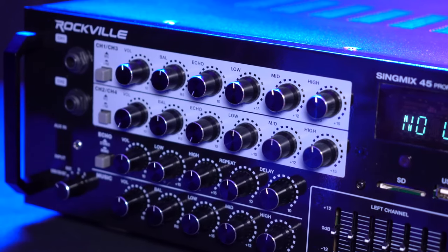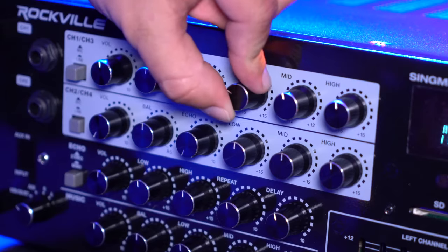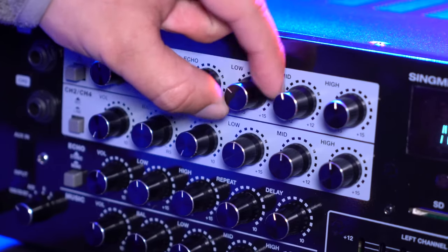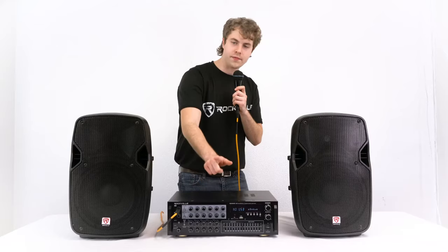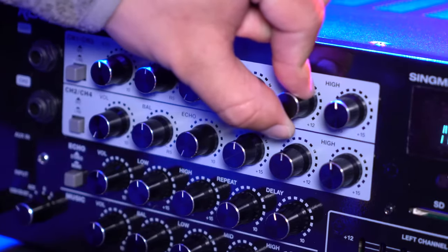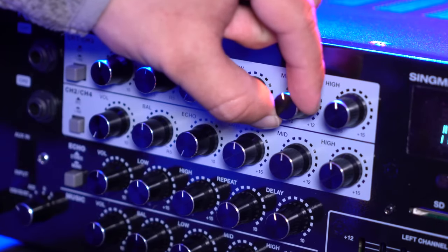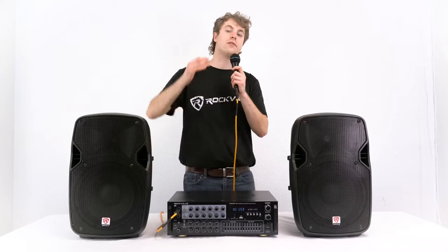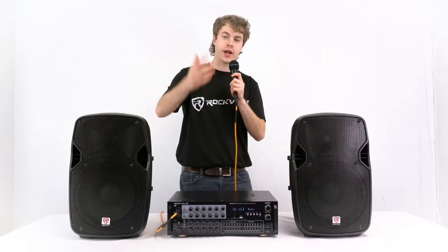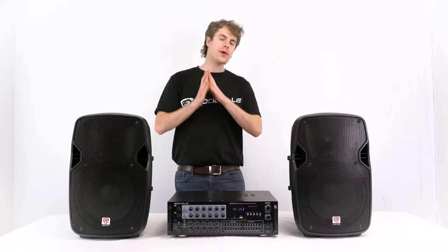The three-band EQ includes the low knob, which affects the low-end frequencies — turn it down and you'll notice the high end coming out, raise it and the bass comes back. Next is the mid knob, which affects mid-range frequencies — lower it and your voice loses tone, raise it and that tone comes back. Finally, the high knob controls all the high-end frequencies — lower it and you lose clarity, raise it back up and that clarity returns.